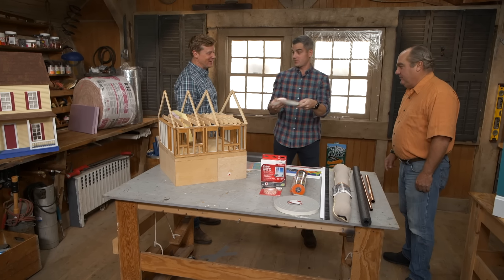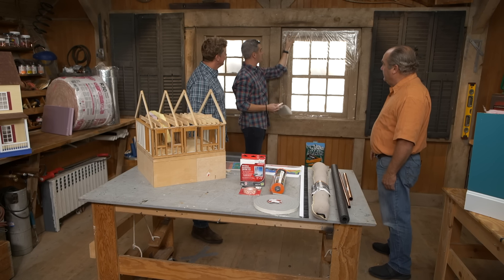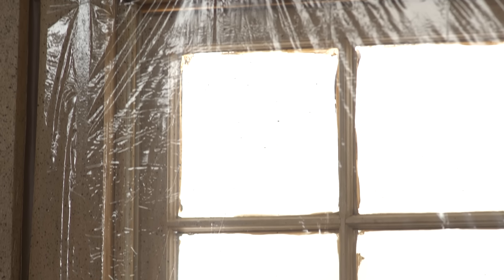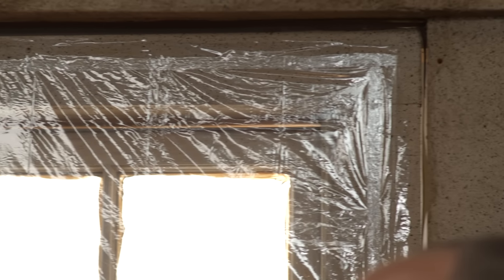There's another way to address window leakage — you can install a shrink wrap kit. The shrink kits go up and over the window with double-sided tape that secures the shrink wrap, and then you use a heat gun to seal it up nice and tight. It's kind of like an interior storm window. Put it up at the beginning of the heating season, take it down at the end. Air is a really good insulator if you can trap it and hold it in place.